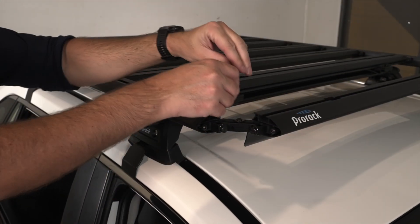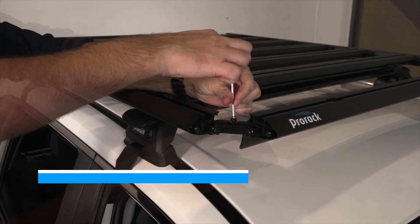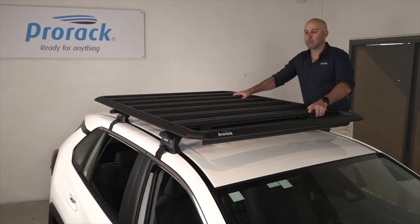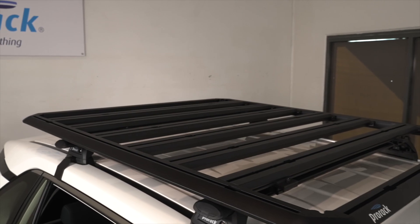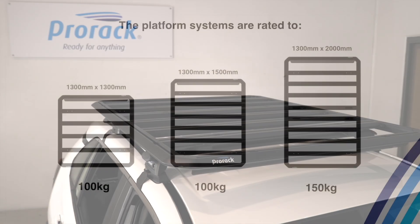To install the corner covers, start by unscrewing the cover screw with four anti-clockwise rotations. Lift the washer, slide the corner cover into position, and retighten. Apply some pressure to the platform at various positions, checking all components are correctly installed and fasteners are tight. Your installation is complete — well done, and you're now on the road and ready for anything with ProRack.